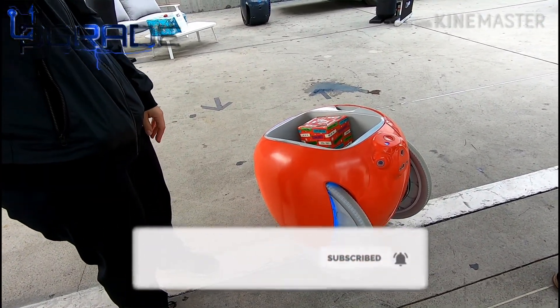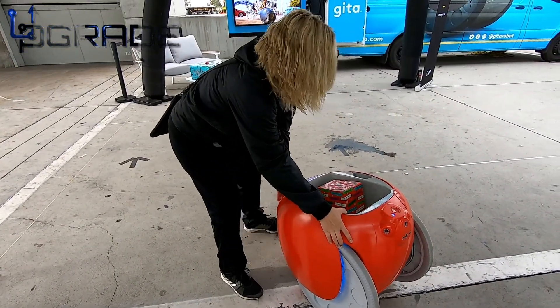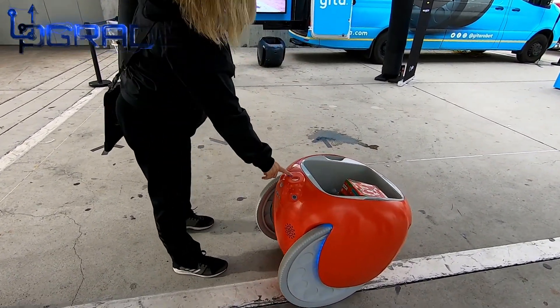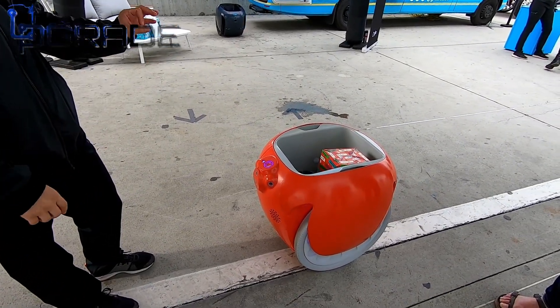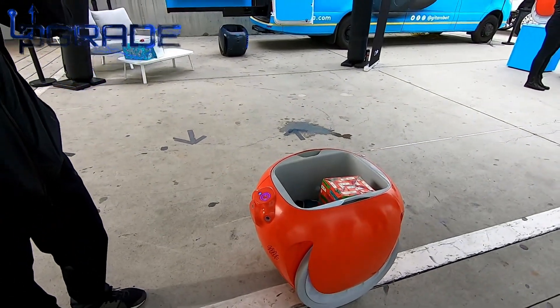Kind of like how Predator senses people. Can you demo it? Yeah. So right now the unit is parked, so it doesn't go anywhere. When you take it off park, it's self-balancing, similar to a Segway. But Segways use gyroscopes — Jita uses just electronic sensors to balance.